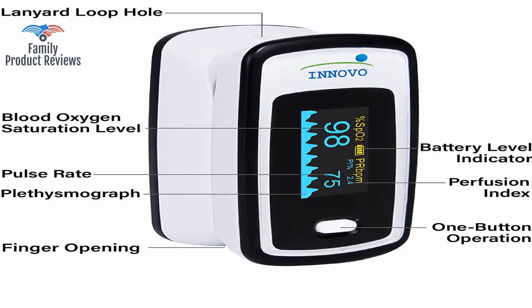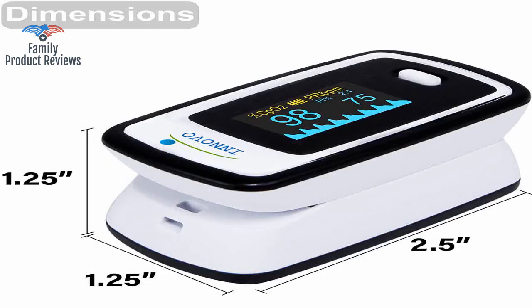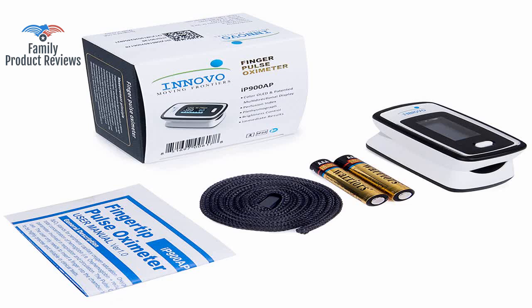Welcome to Family Product Reviews. Today we will be reviewing the Innovo Deluxe Fingertip Pulse Oximeter with Plethysmograph and Perfusion Index.